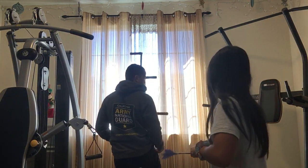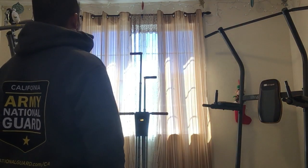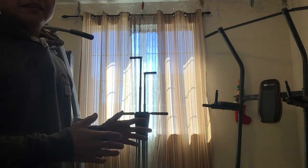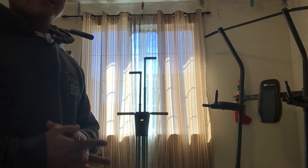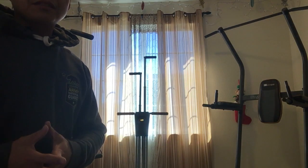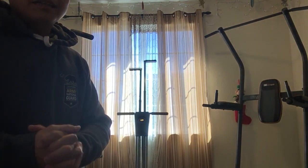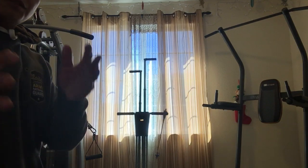Let me show you my most lazy version. The mountain climber is way better than the elliptical machine — it burns your calories more in a short period of time. You will really feel the effect in a short period of time. Okay, so let's get it on.